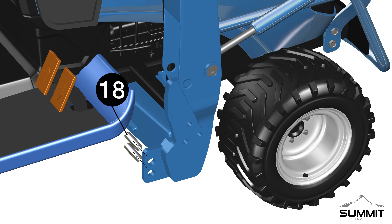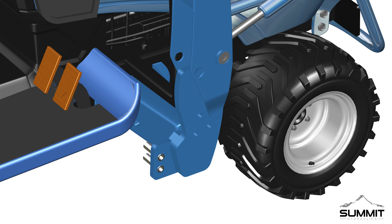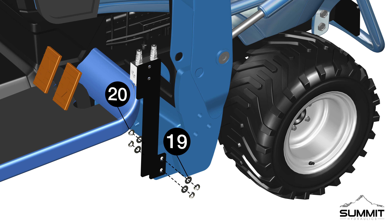Step 2, Valve Installation. Begin by locating the loader arm frame on the right side of the LS tractor. Locate the two through holes on the loader arm. Next, install two Part 18 valve mount bracket spacers to the loader arm frame through holes.